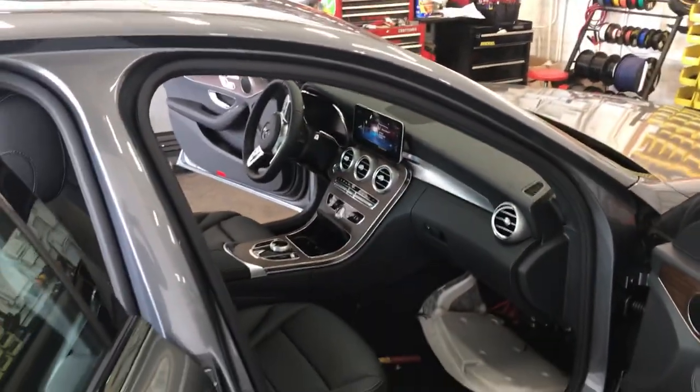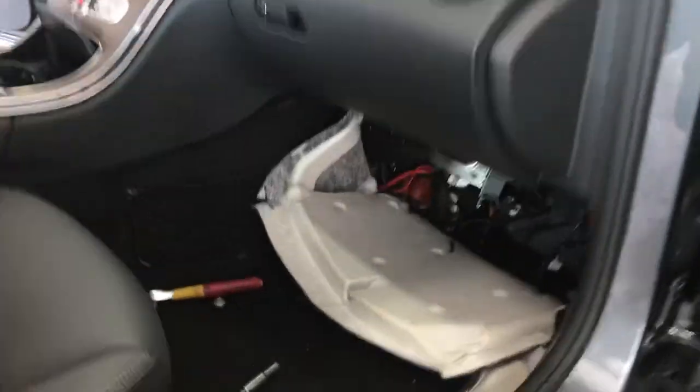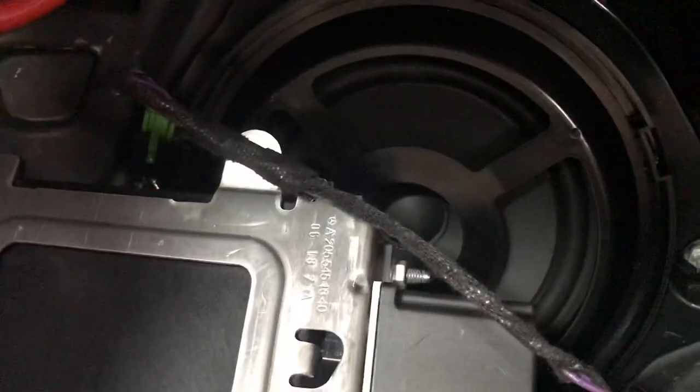Hey YouTube, how you doing? This is Joe in a brand new C-Class, or the W205 model. If you have the bass audio system without the amplifier and just the front bass, that's your factory sub mounted to the firewall.